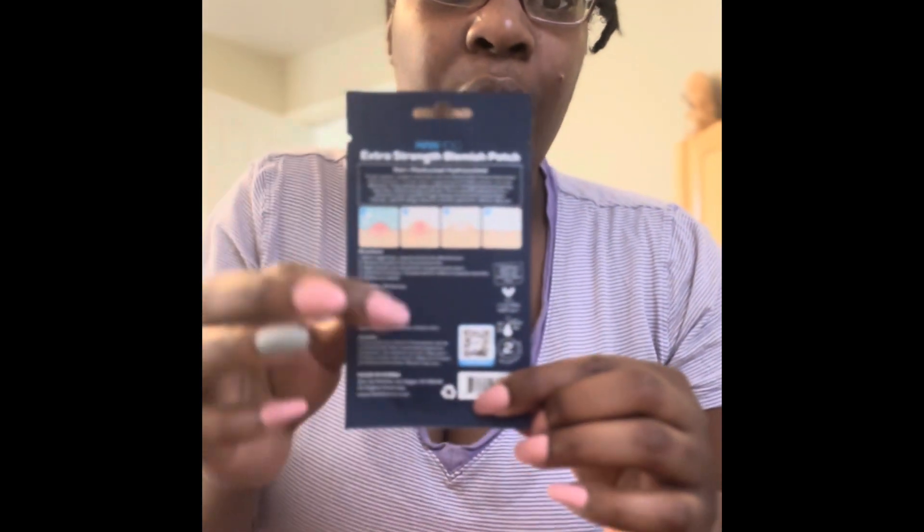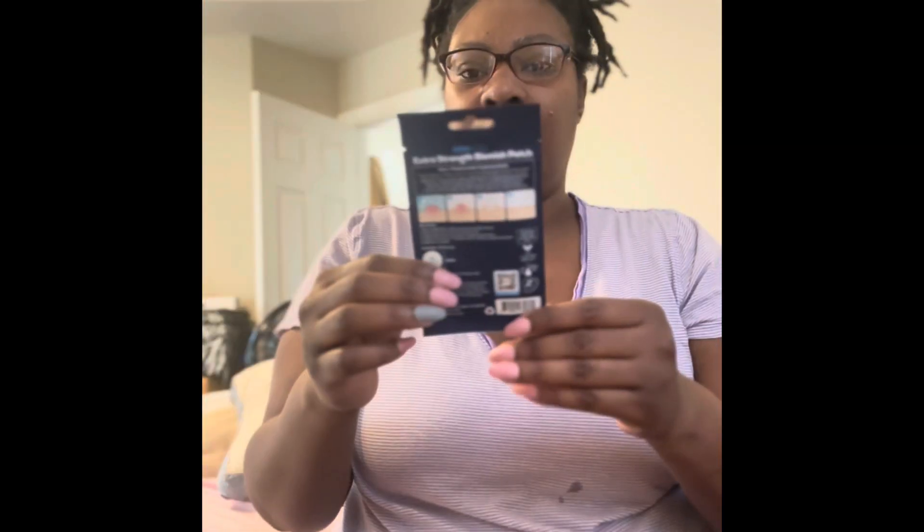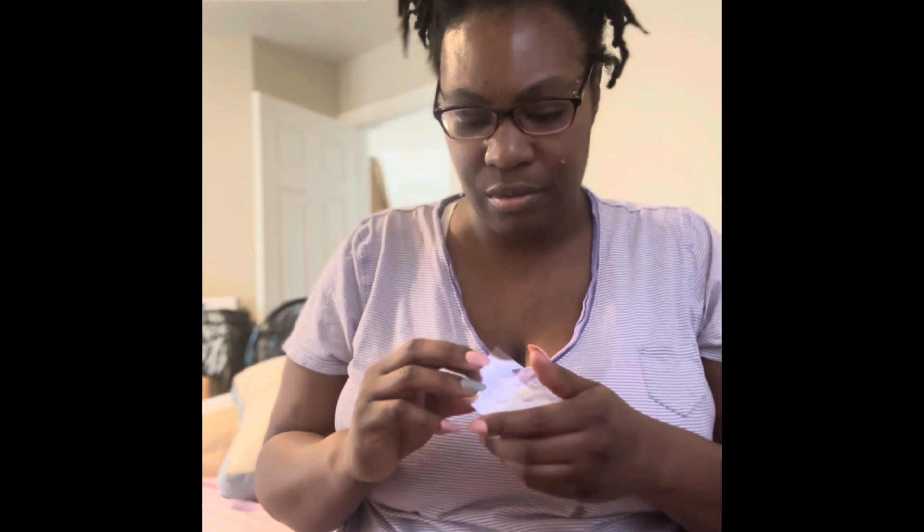They also have a little QR code which I'll try to put on the screen so you can check that out. I apologize that the camera isn't really focusing like I need it to. I'm not doing any editing — you're getting it live, uncut and direct, same as always.